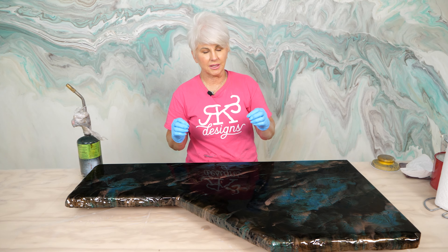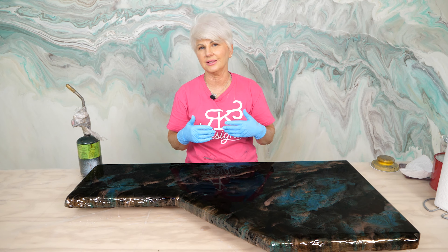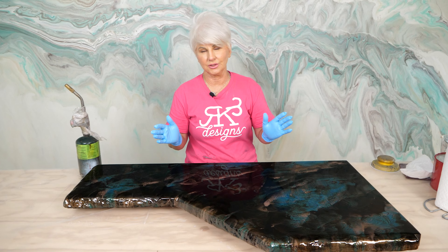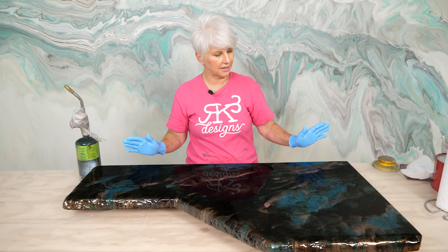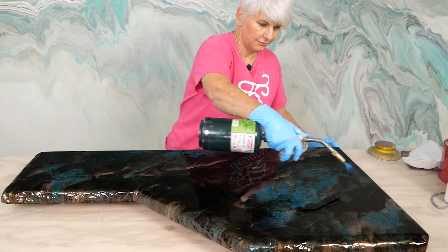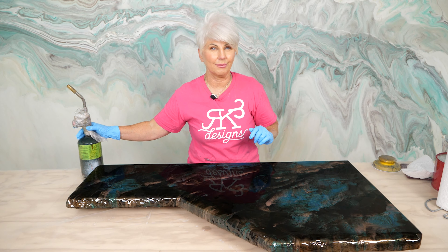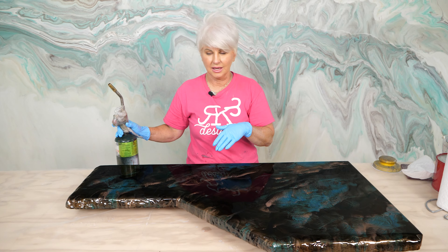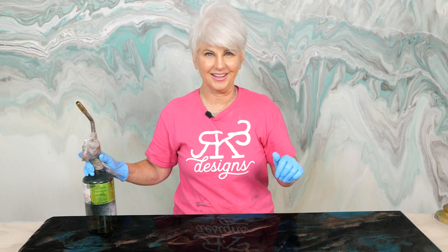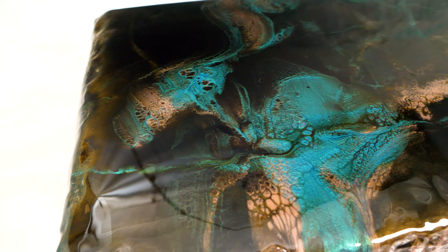This is absolutely gorgeous - I am in awe with this finish. This is why I like mixing products that are different brands. We have the Alumilites, the Color Passions, and the Just Resin - all of these products when they swipe over each other cause these reactions. This is organic - I haven't put any alcohol on here. After about 15 minutes, this is what happens when all of these products start to fight each other: you get an unbelievable finish.